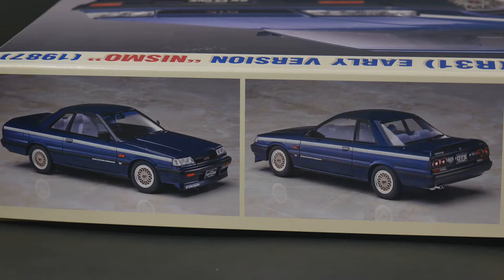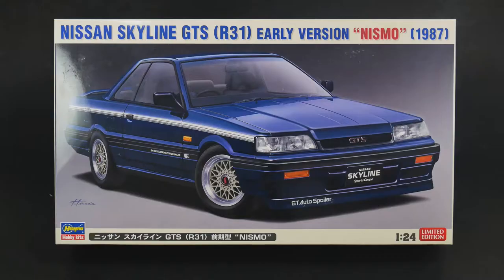That is a long title to say. It's going to be the third variation of this tooling. They did the straight version, the Calsonic version, and now they're doing the Nismo version.